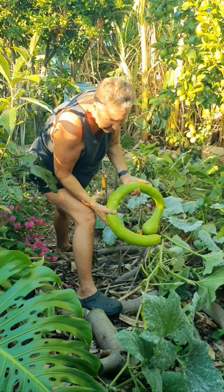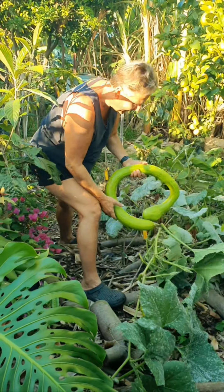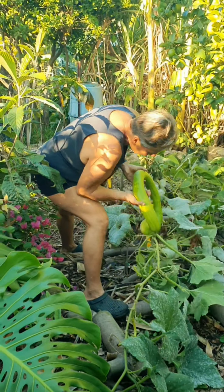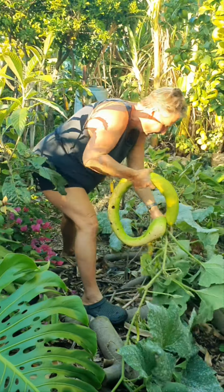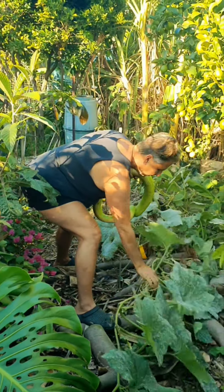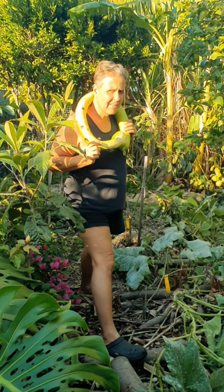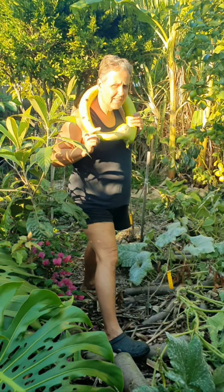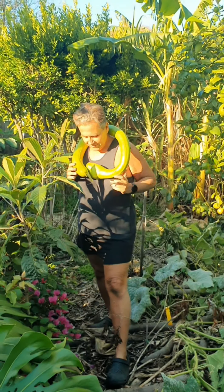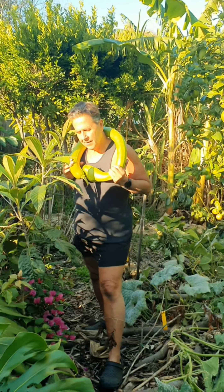Tromboncino! Tromboncino — my favorite. I like the leaves too. This is for our Thai soup tonight. Yum yum! Oh, you're so cute. George is modeling the tromboncino.